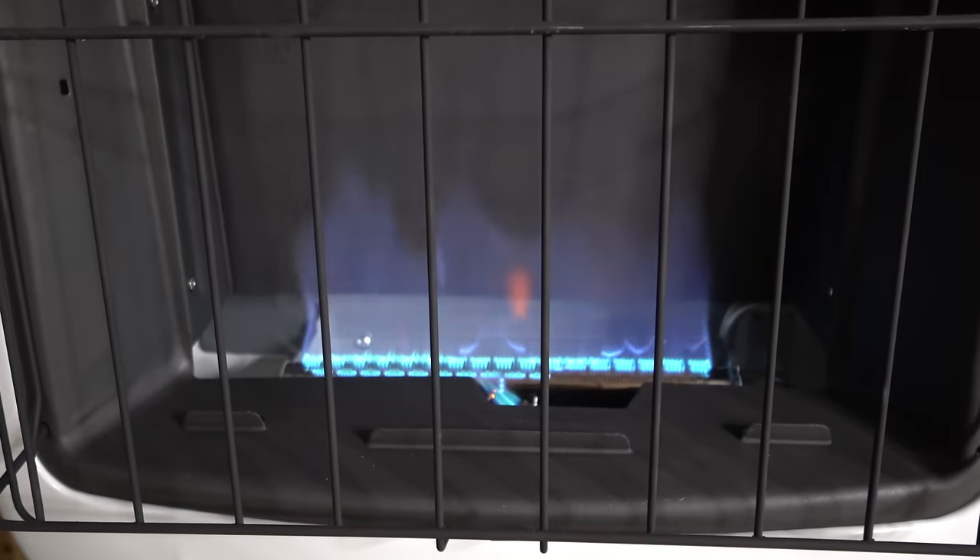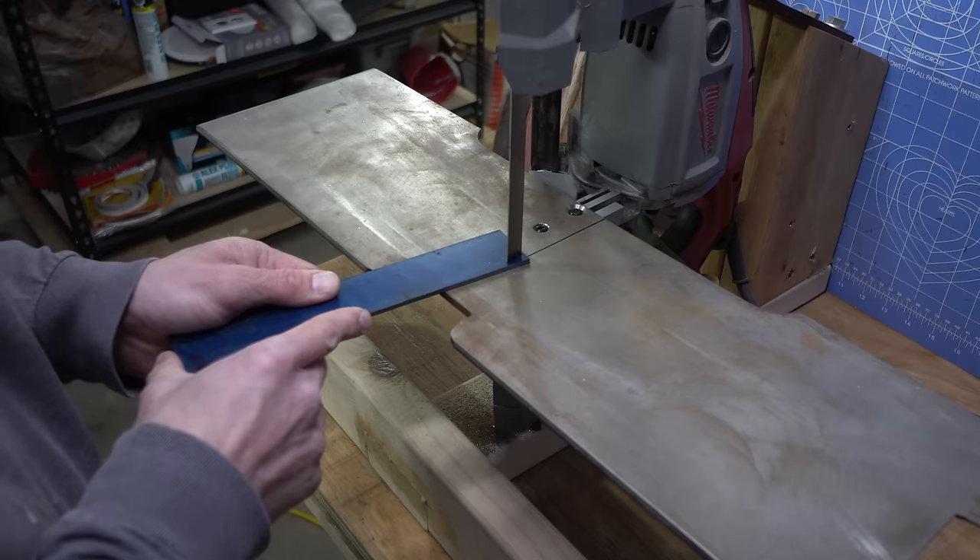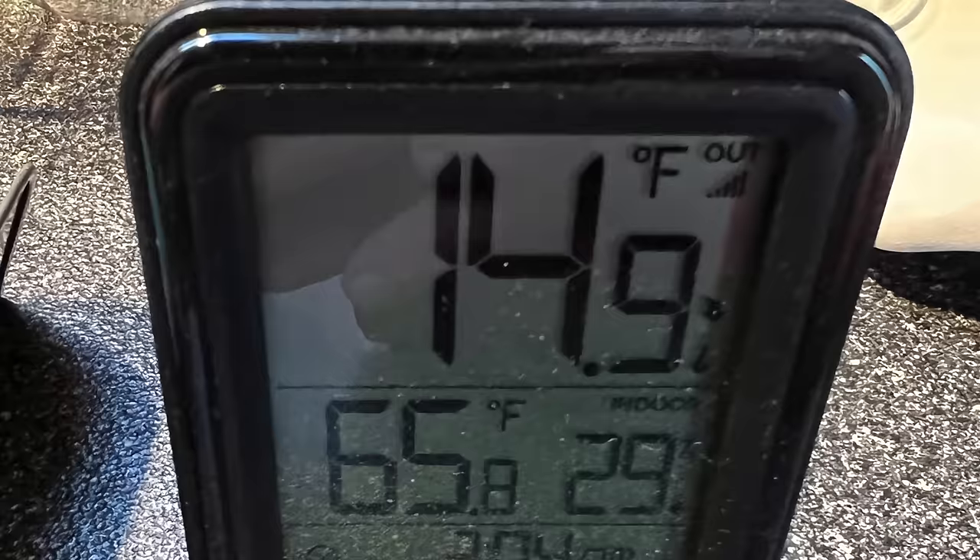Hi guys, I just wanted to do a quick video today and talk about how I am heating my workshop. This has been an issue for me for years now — how do I work in a workshop in a northern climate comfortably in the wintertime? I think I finally solved my heating problems and I just wanted to share some of those with you.